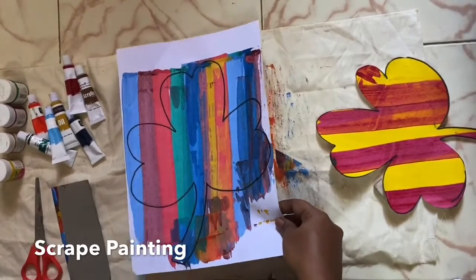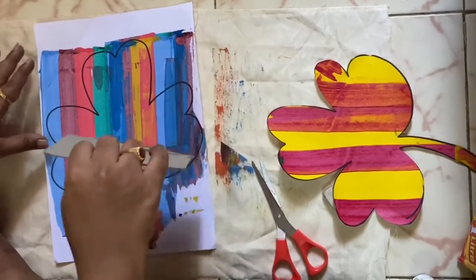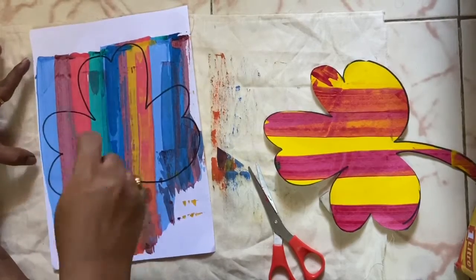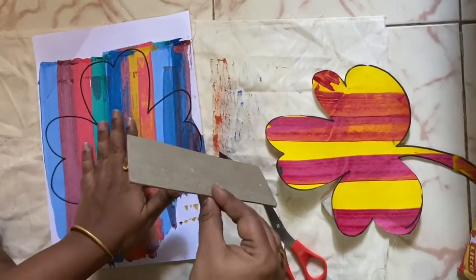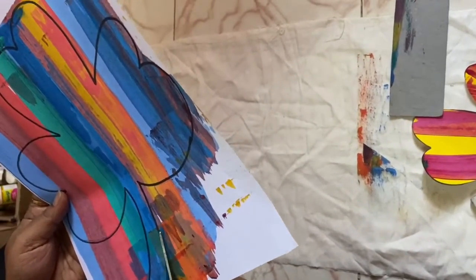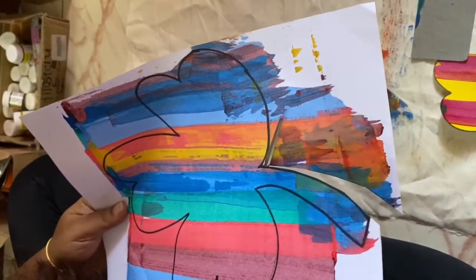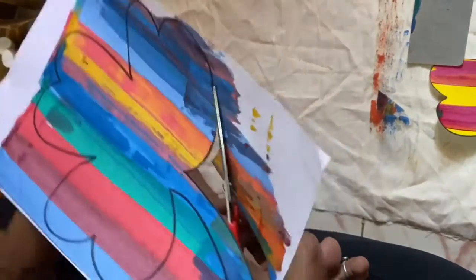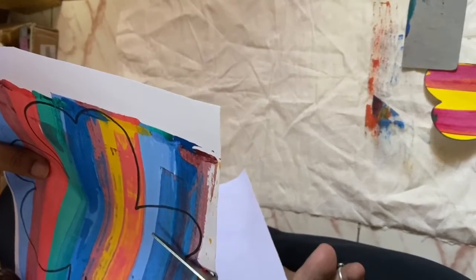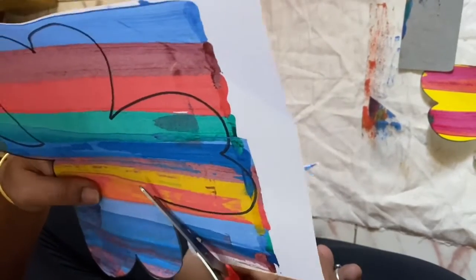Let it dry for some time and then cut it along the lines. Now this has dried up, now it is ready to cut. A small tip to avoid color mix-up: after using one scraper, turn the scraper and then scrape it down so that you will avoid color mix-up. Now this is ready to cut. Children, don't forget to use child-friendly scissors, not adult scissors. So carefully cut along the lines.